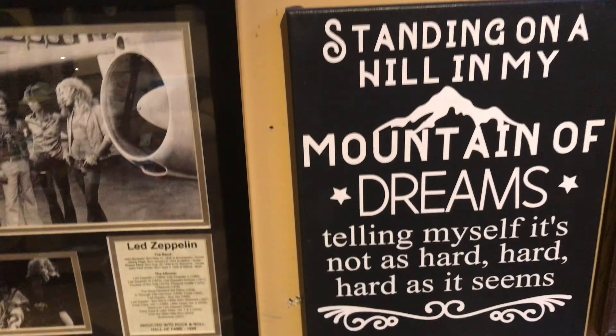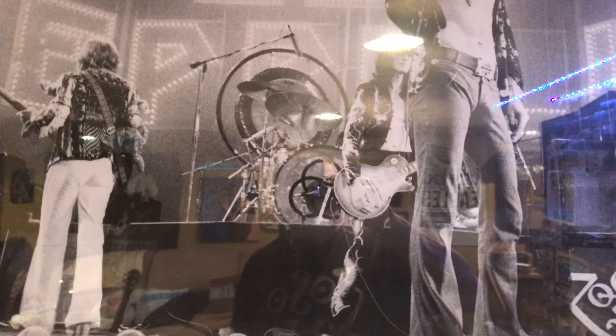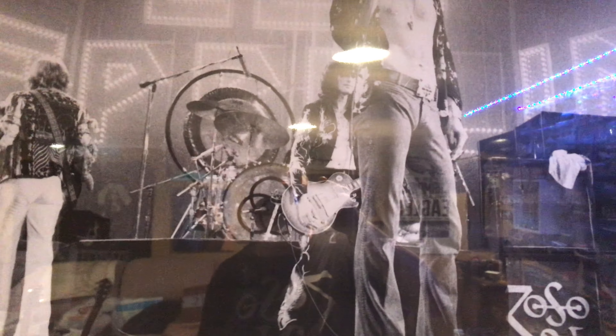I'm Rick. I'm going to be listening to some Zeppelin and I'm going to go over a new car. It's not just a new car, but it's a new brand to me.